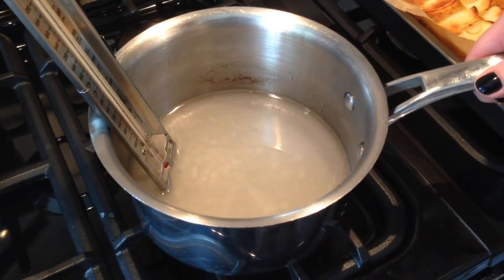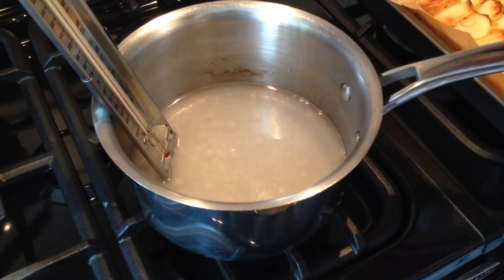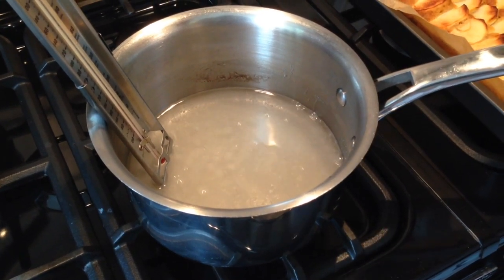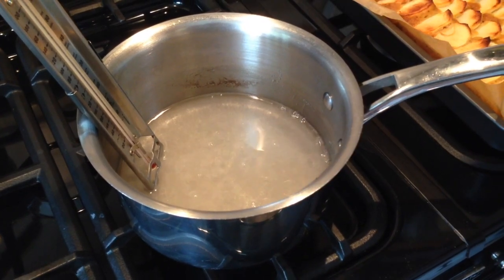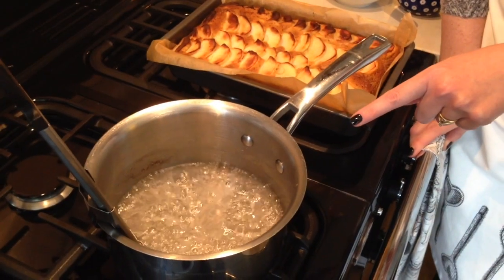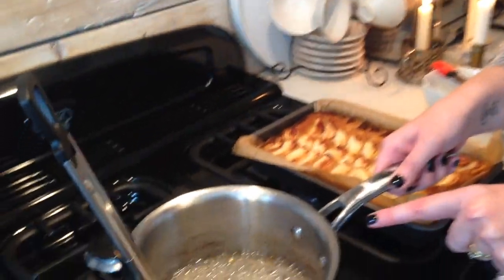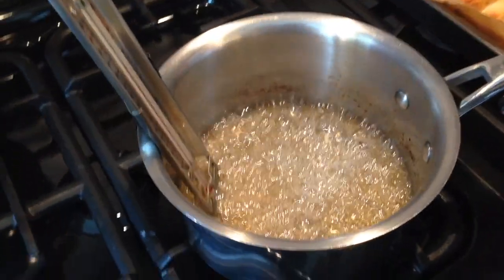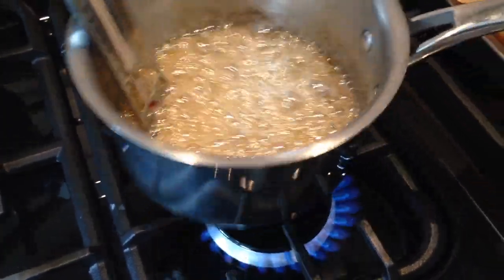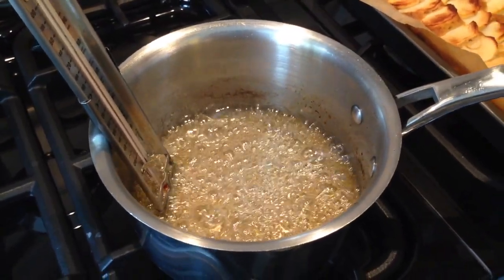If you have small children, do keep them out of the kitchen at this stage because this gets extremely hot and you don't want any accidents. The sugar will begin to bubble up and it will start the caramelising process. At the moment according to my thermometer I'm at sterilise stage, so we've got a way to go — but it doesn't take long. The bubbles slow down as it gets closer to caramel, and to ensure even colouring just give it a little swirl.